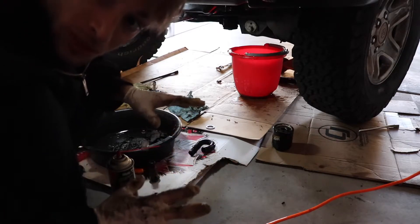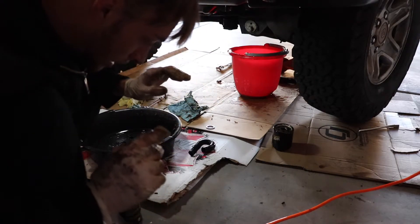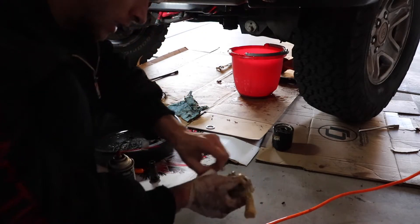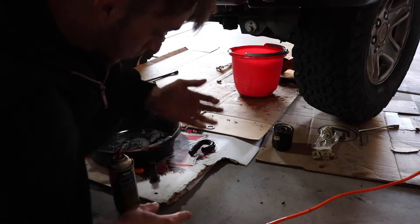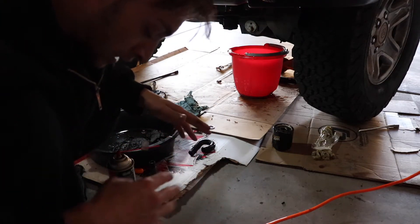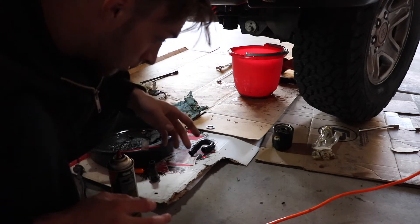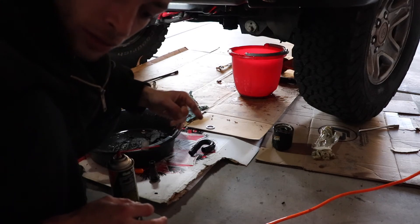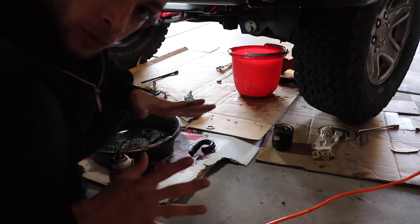I'm going to go ahead and start reassembling everything. I've got it all cleaned up pretty much — I just need to change my gloves and get the new seals on. From here it's just the reverse order. Make sure your surfaces are all clean, make sure your tubes aren't clogged, make sure the oil cooler passages are clear, make sure everything is cleaned up well, and then reassemble it all. We'll catch back up once that's done.